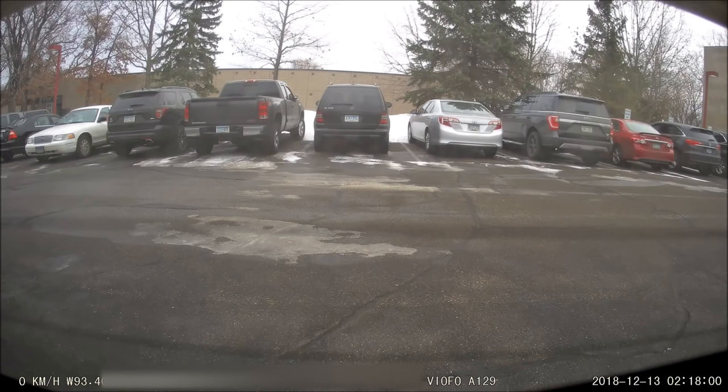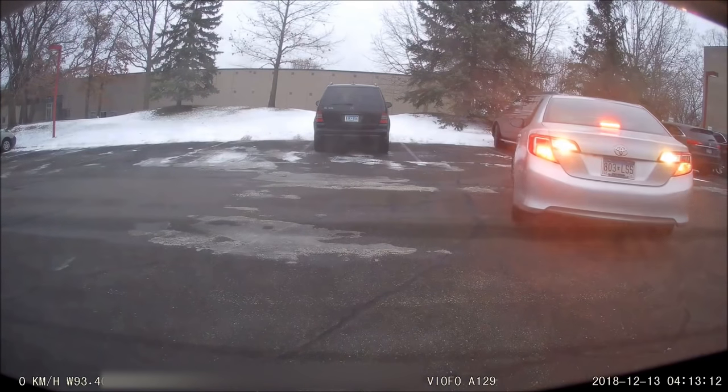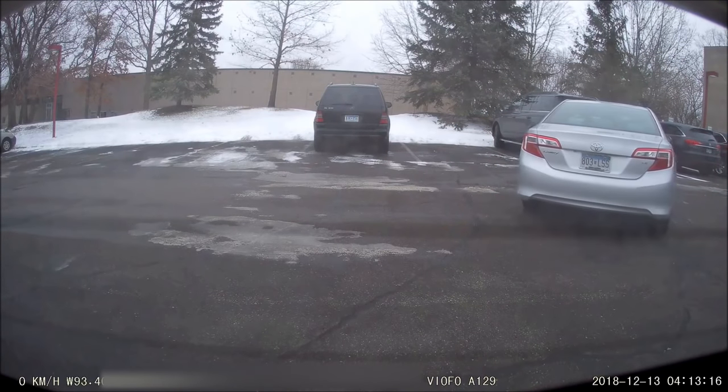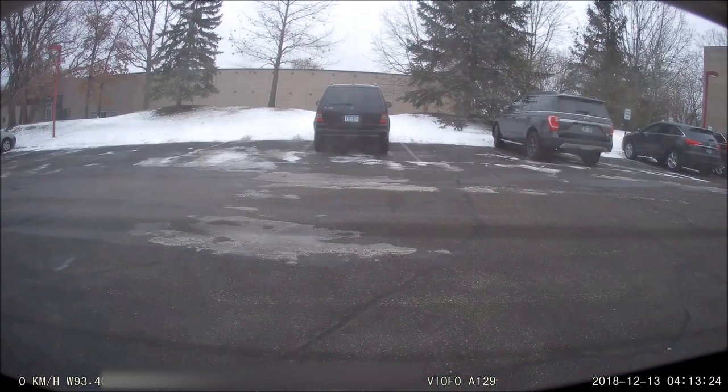The video quality in low bitrate mode is noticeably not as good, but if a car backs up into you the video is still good enough to see license plates. The issue with this mode though is it's always recording. So if you don't park in a very high traffic area, you might be better off with motion detection. You're really going to have to weigh out your options.